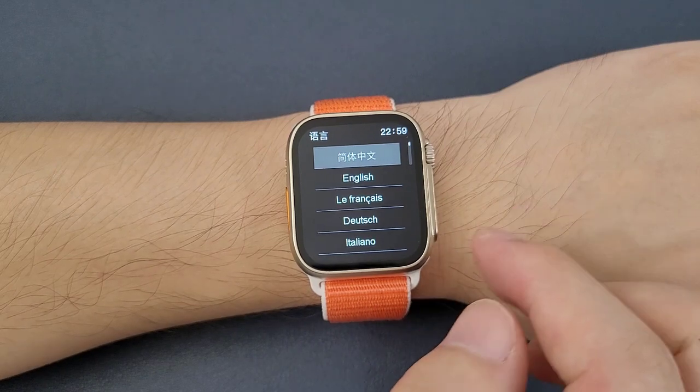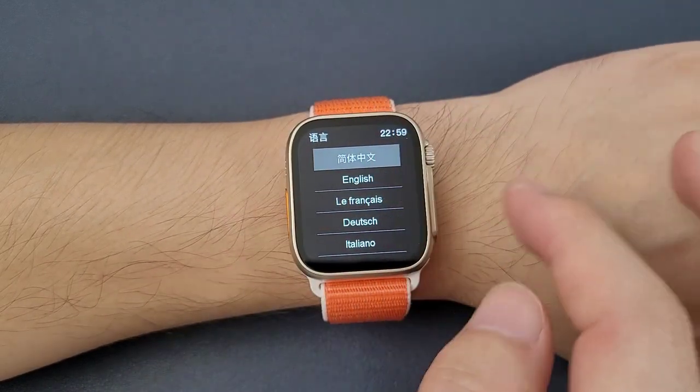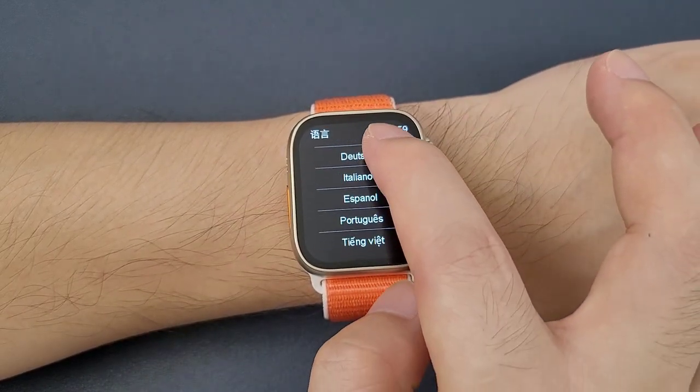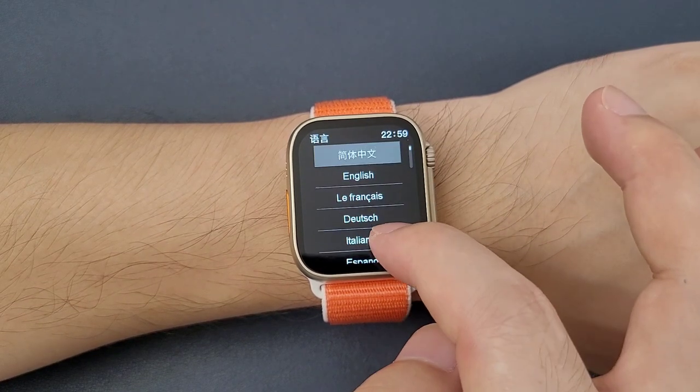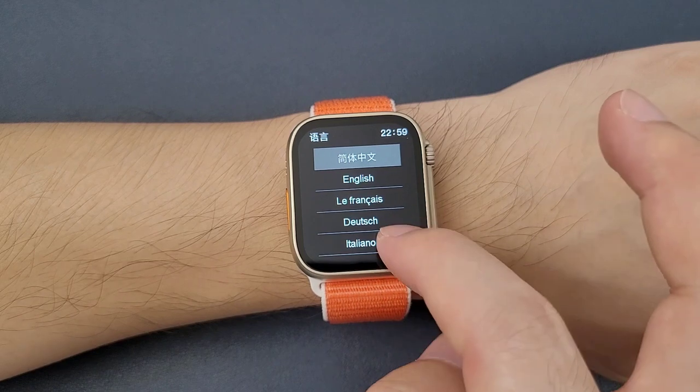Then we can press it. Here is the language list. We can move the screen from top to bottom and bottom to top to scroll through and change the language.